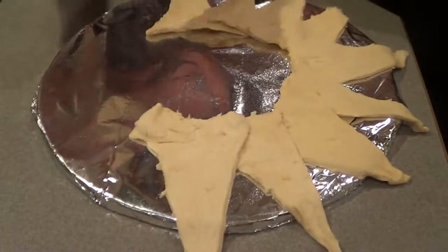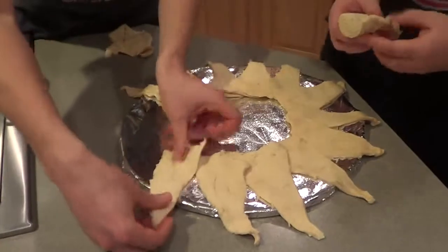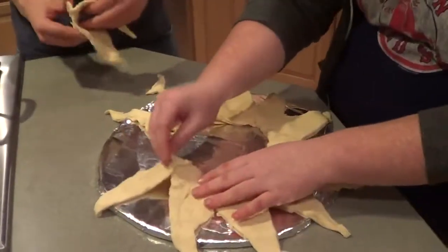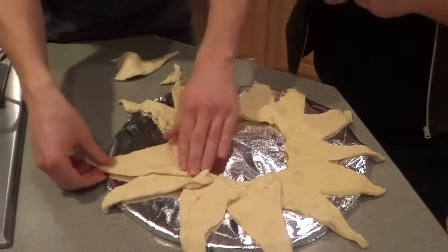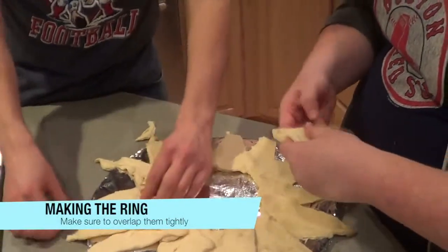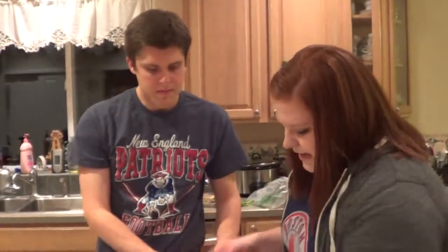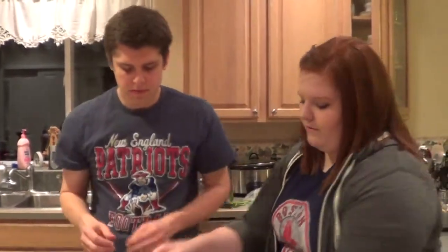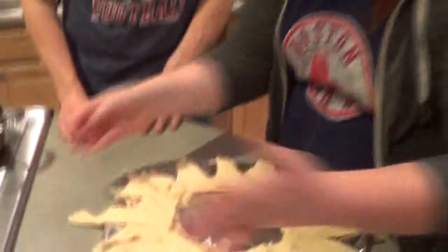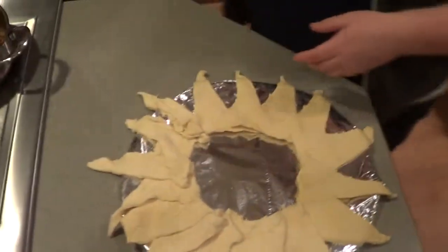They're going to hang off the side — we want that. Placing them, overlapping just a bit. So we have all 16 pieces on the tray and it looks just like a ring, which is what we'd hope for a nice game day dish. Next we're going to take the beef that we've already prepped.